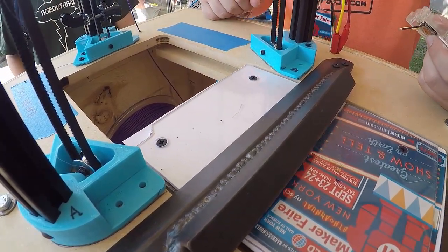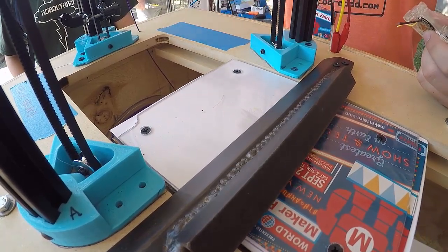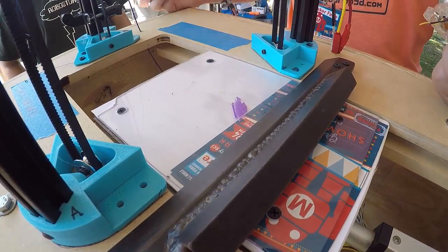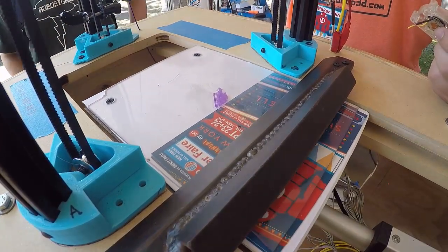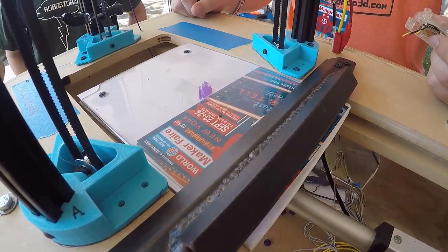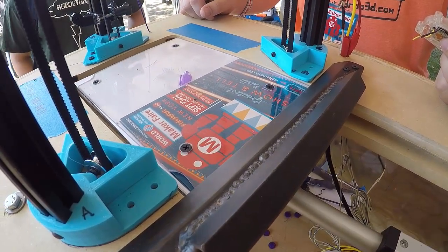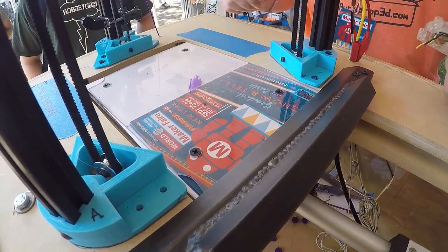It'll automatically eject the print. Once the bed comes back, it's going to pull the next print from our server and automatically start. It's easy! It's taking off all the prints — taking off all the edges. The printer has an automatic ejection system.